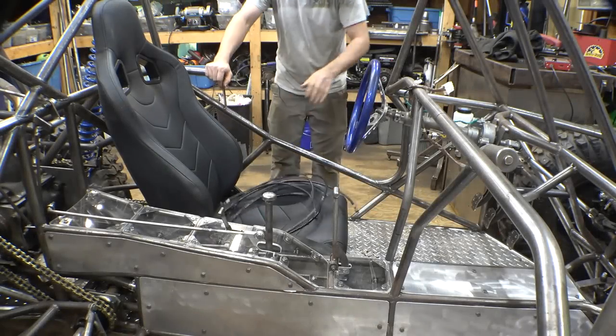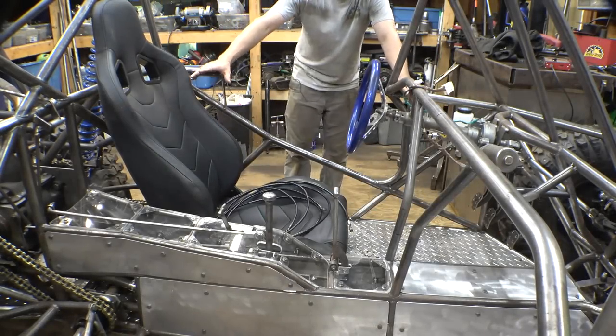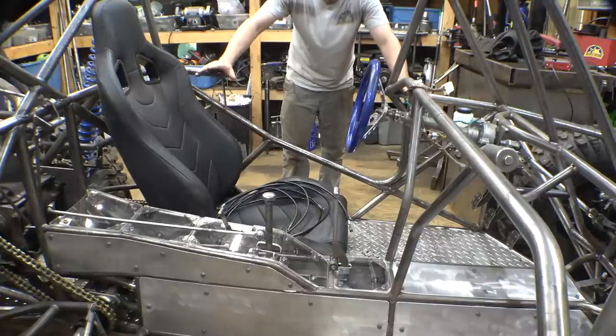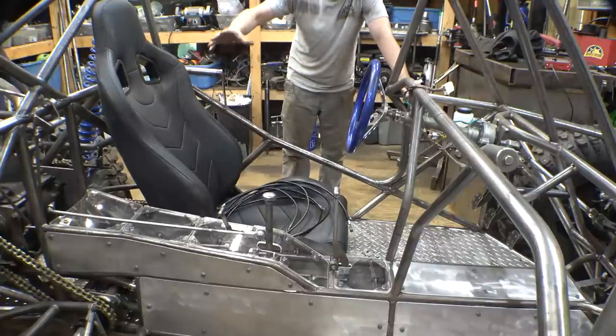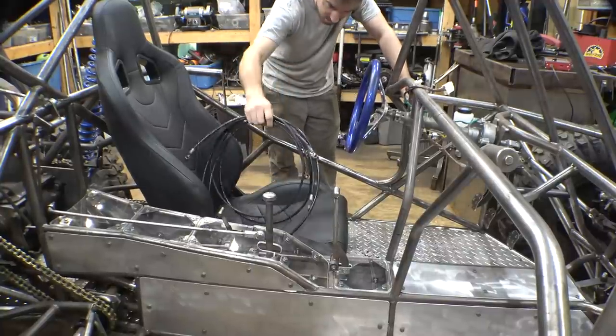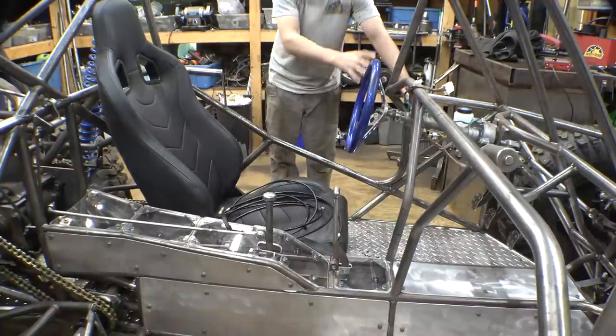I'm going to try to make it so that in this video we will finish all the stuff we need to do before we can start wiring. So in the next video of this project we can actually start wiring this thing. First thing is let's install the brake lines and get the brakes working.